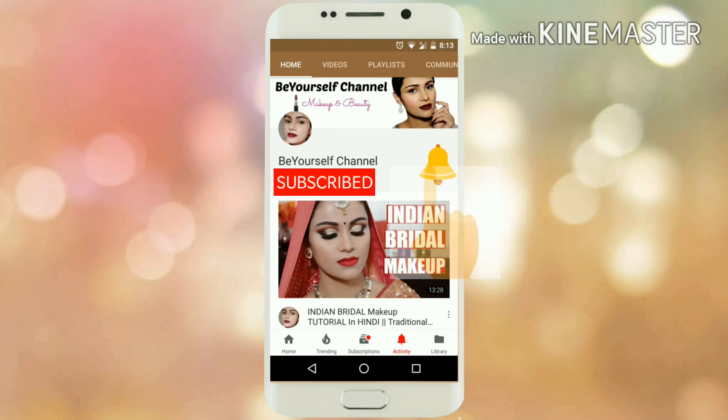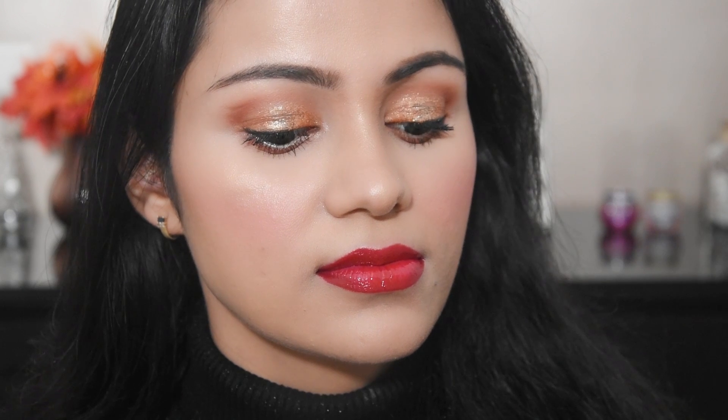Subscribe to the channel and click on the bell button so that you have a notification. Hi everyone! Today I'm showing a 5-minute makeup look. Whether you're at a party or a busy mom, you can do this in 5 minutes. If you like it, please like the video, subscribe to the channel, click the bell button, and follow me on Instagram and Facebook.